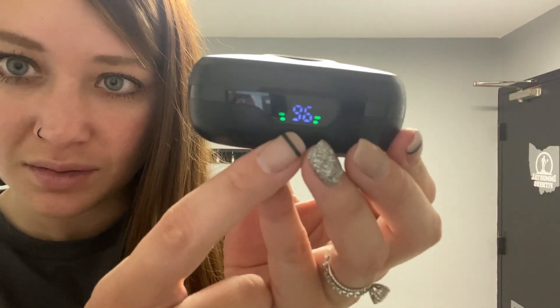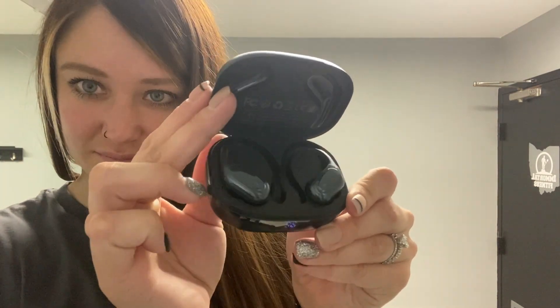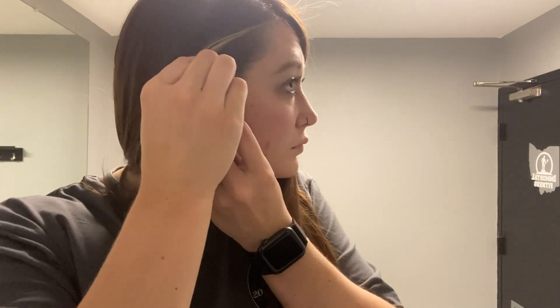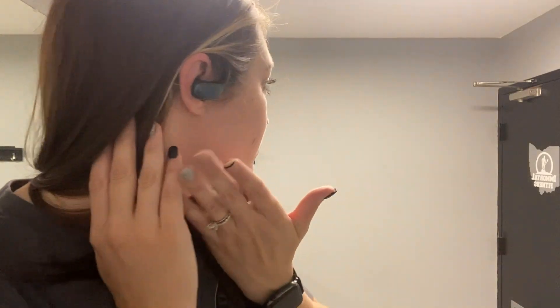When you're ready to wear these, all you do is open up the case — here is that LED screen again just showing you the battery percentage. Pop it open and then place the headphone in your ear. I found that it was a little easier if I almost twisted it into my ear so it fit snugly.